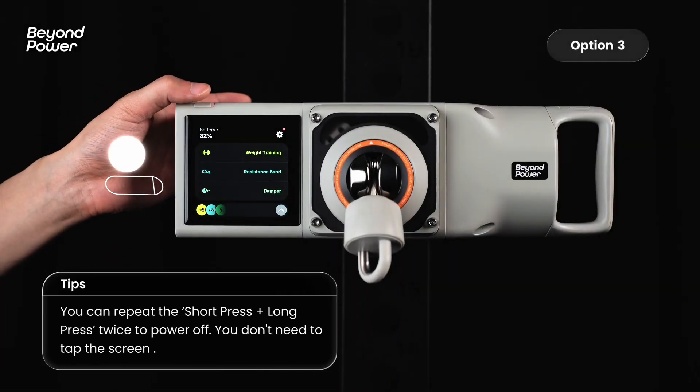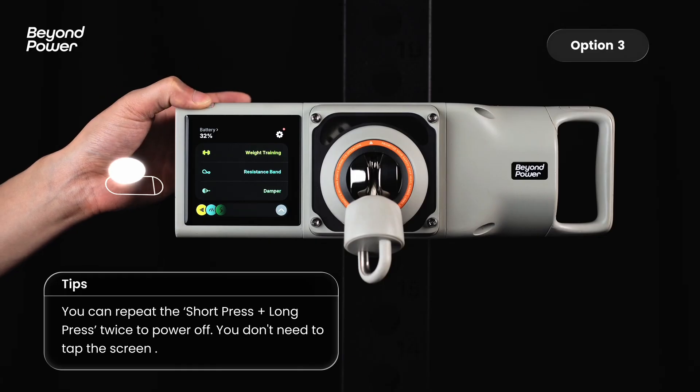You can also short press then long press the power button to bring up the power off prompt. Repeat the same sequence to shut it down.